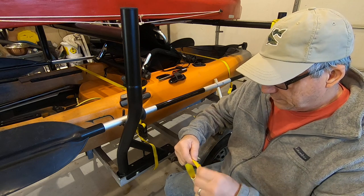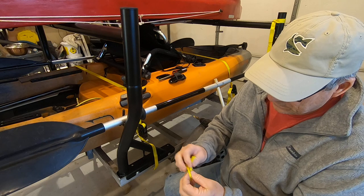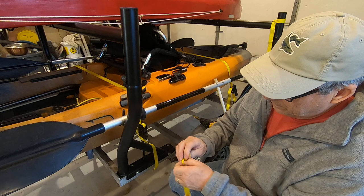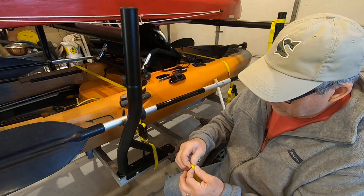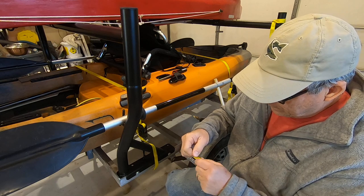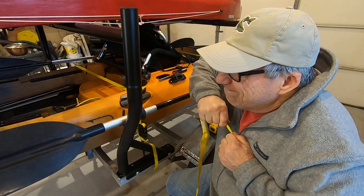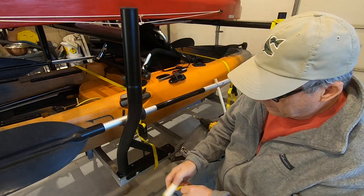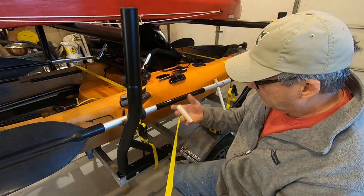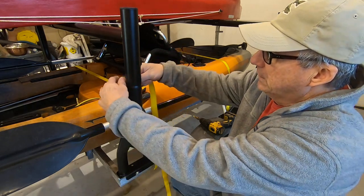I'm going to twist it up a little bit, then make a knot right here and go back through that knot one more time — probably don't really need that but it might save you some hassle later. Once I get that knot in there, pull this through — that's really, really tight.